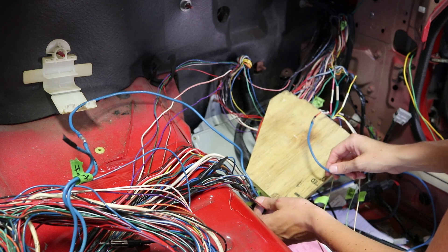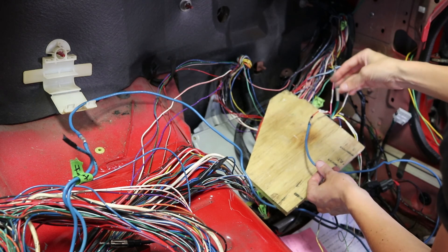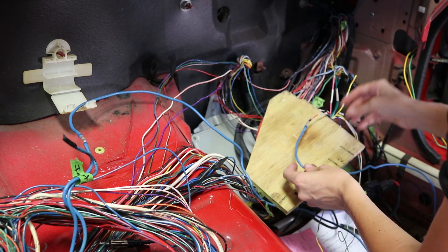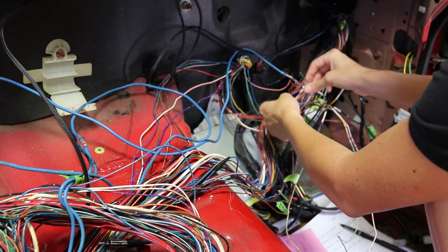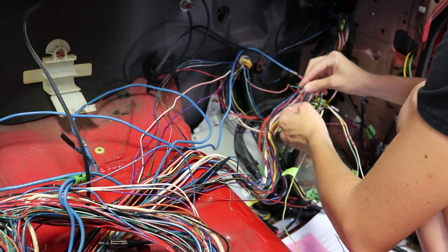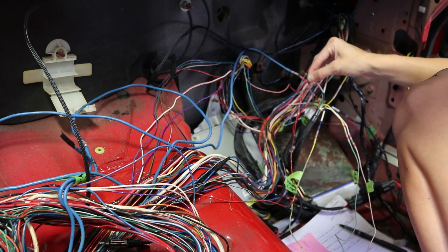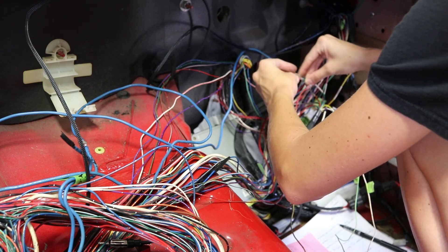Now we're going to splice into the reverse wires and wire them up to here. The reverse wires don't have any polarity, so it doesn't matter which one goes to green or green and white. The reverse light wires are black and yellow, and red and green. I'm going to cut these right here and tee them in to both of these — splicing the red and green wire to the green wire off the SR20, and the red and black wires together with the green and white coming off of the Wiring Specialties harness.